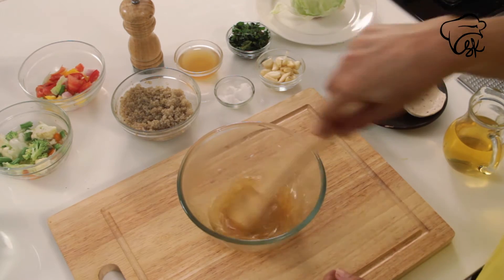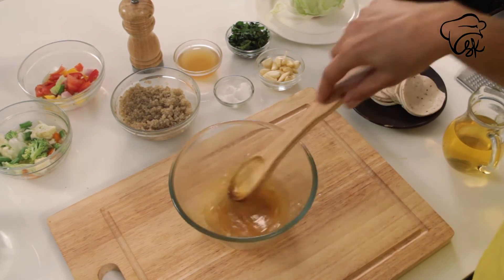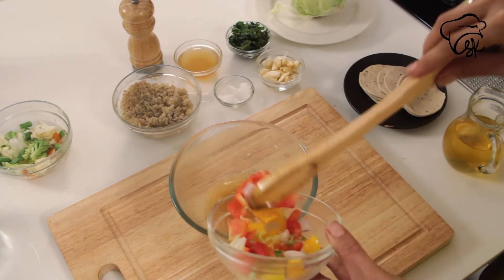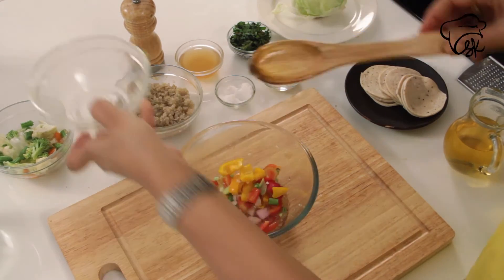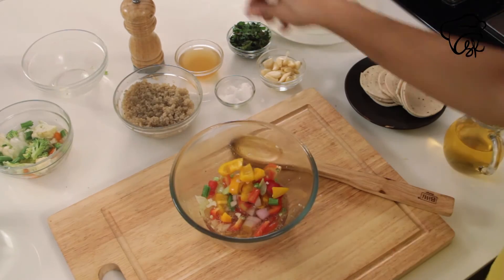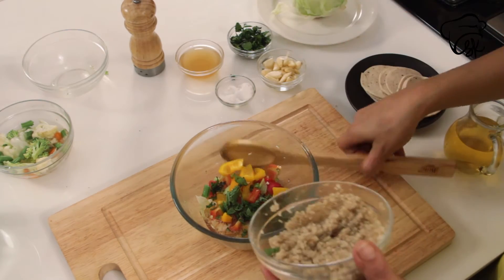Now I will add vegetables — peppers and onion. I will add mint. This is boiled quinoa.